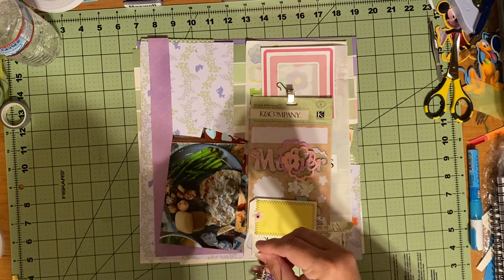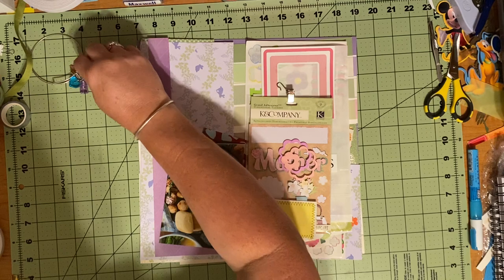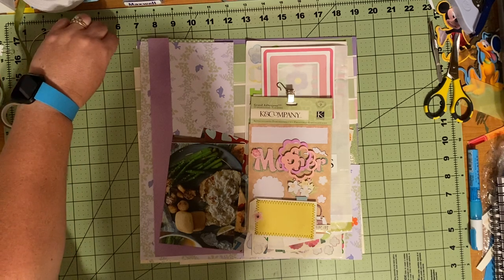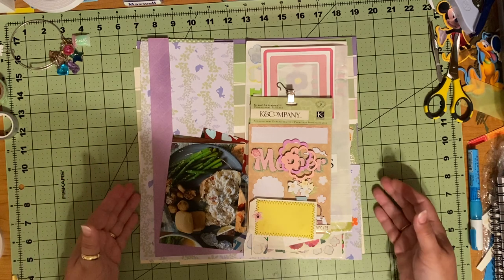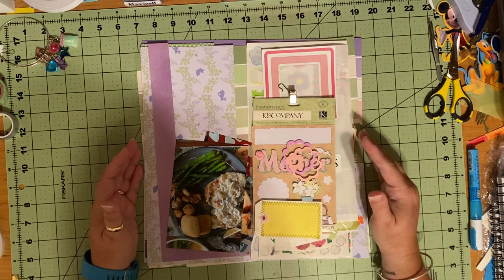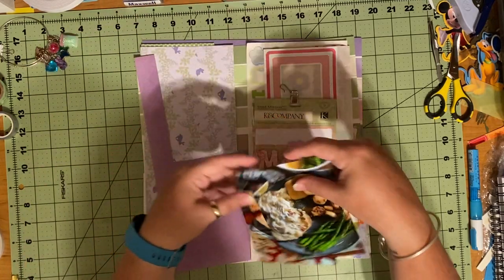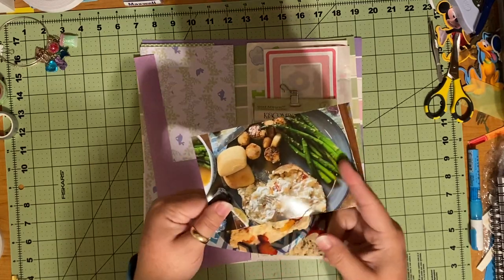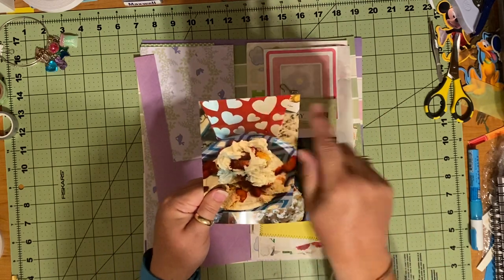I'll take my charm bracelet off — the one I got from scrapbookingwithannemarie.com. As a paid member, every 30 pages she sends you these super cute charms. I have to wear it, but I can't do it while I'm scrapbooking, especially on video. This is what I'm going to work with — my goal is to use up all or most of the items in this pile. Here are my two pictures: this is Mother's Day 2021 — this was our meal, and this was our dessert.